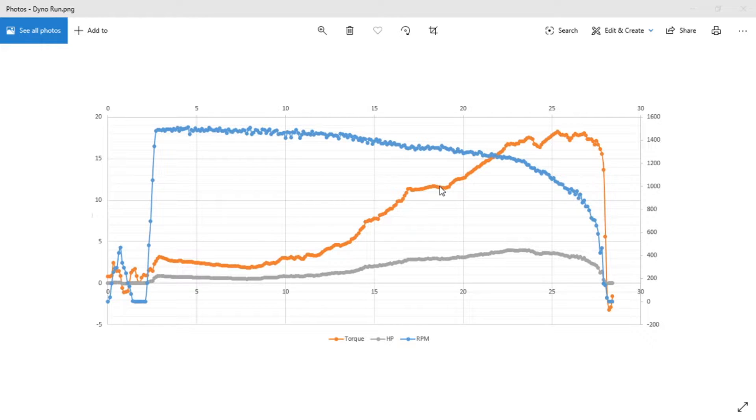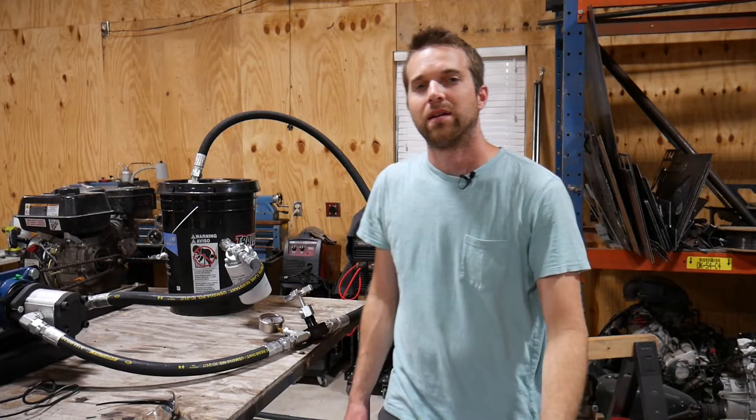Torque climbs and is pretty consistent throughout, with a couple of waves — some from vibration from the table. The erratic section over here is also vibration-induced. Vibration issues are something I still need to address. We reach a peak horsepower of about four horsepower. Remember, the 17 to 17.5 foot-pounds of torque shown is actually half of the real value, so we're looking at around eight and a half foot-pounds or a bit above. As the engine dies, RPM drops to zero, torque falls off, and so does power.